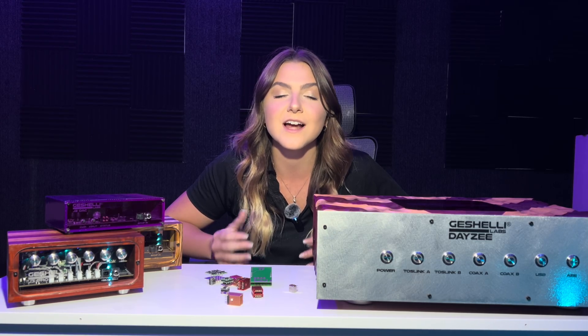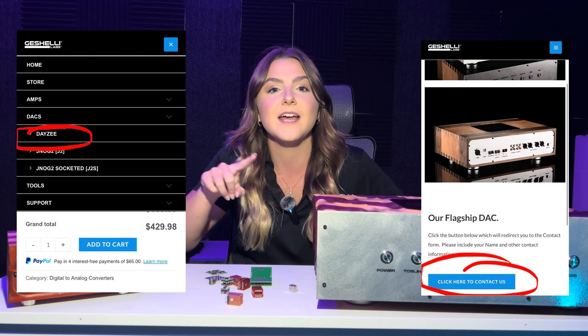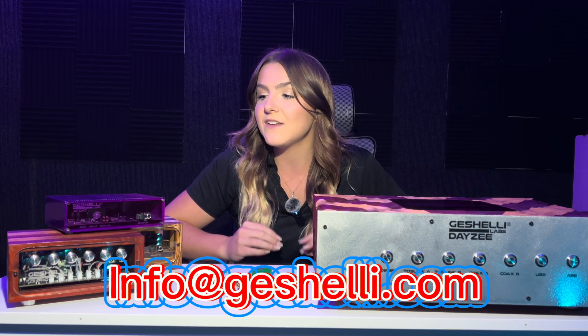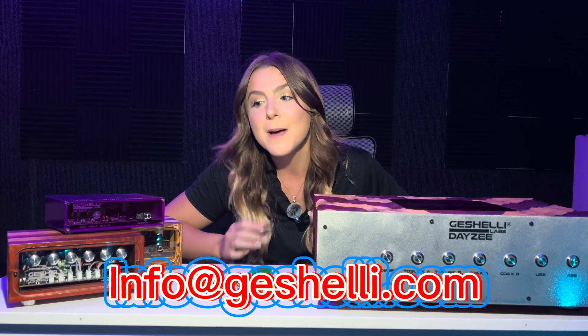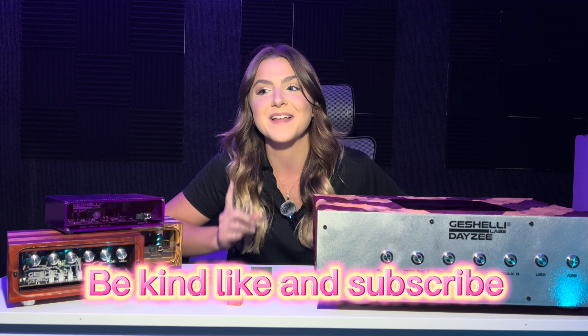That covers the differences between all of the DACs we offer as well as all of the op amp options for each. If you want to purchase a Daisy, we have a tab on our website under Inquiries where you can pick all of your customizations. To pre-order the J3, you can email info@justshelly.com. If you have any questions, leave them down below or email in. I hope this helps — have a great day, remember be kind, like and subscribe, and I'll see you guys next week.